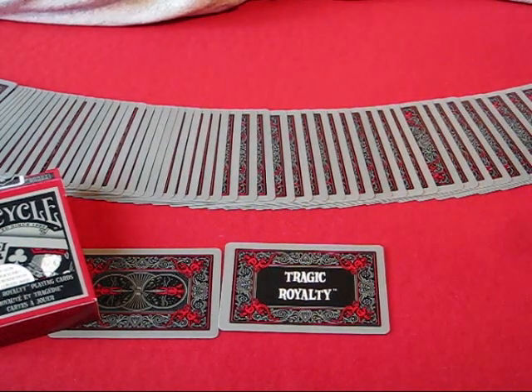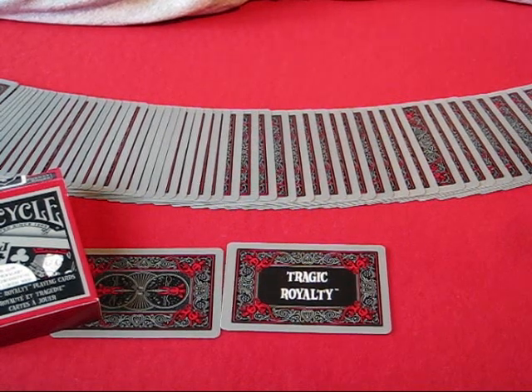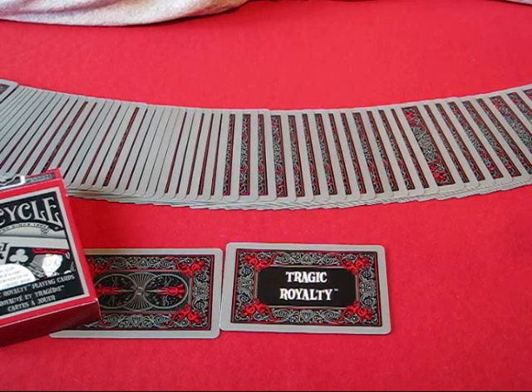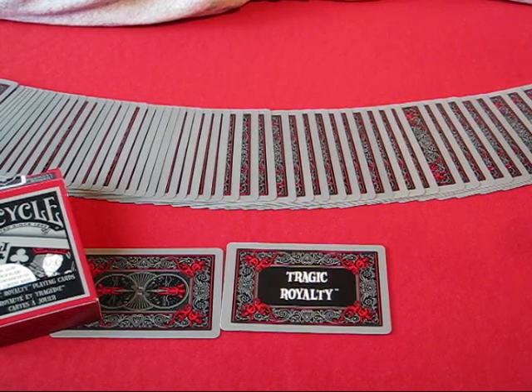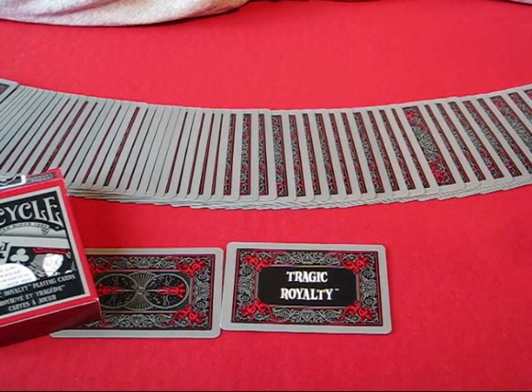So, that's your Bicycle Tragic Royalty. Good luck with that. Please post a comment if you'd like, and if you've had any better success with it than I have, please let me know what you did to get them to handle a little bit better. I don't recommend getting this deck unless you're collecting decks and you want it as part of a collection.